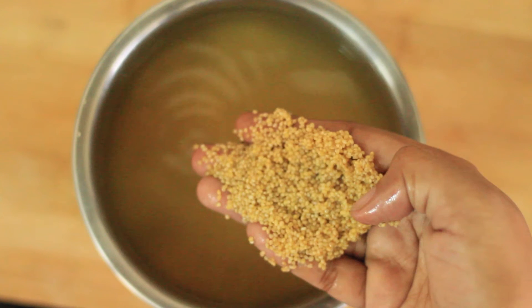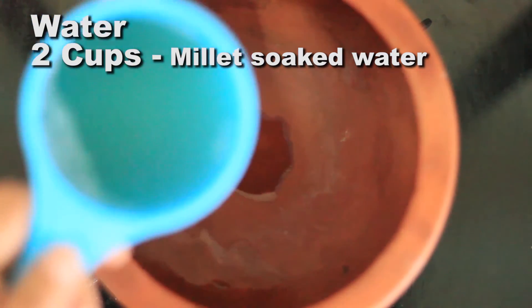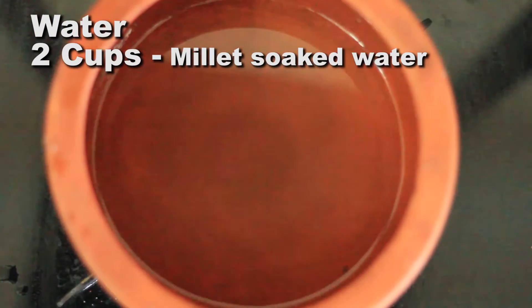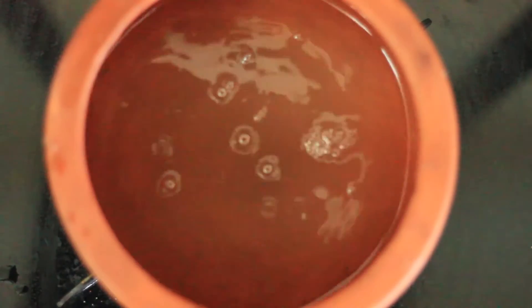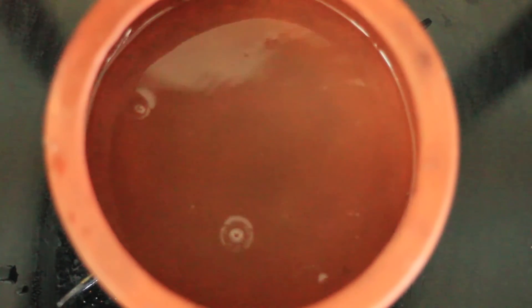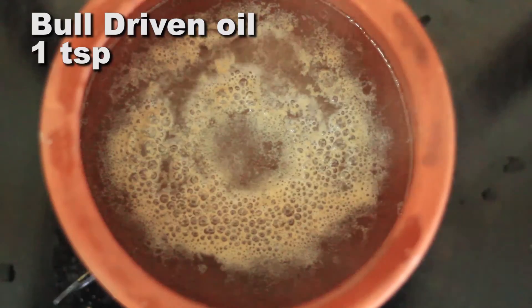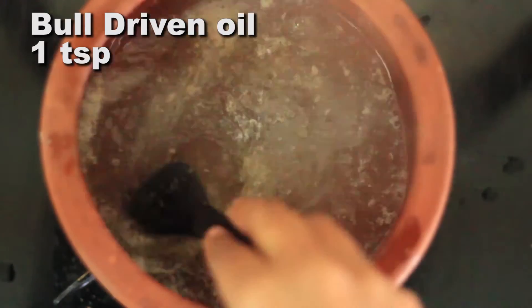We have to cook in this dish. We will cook in a dish. We will cook in 3 dishes. We will cook in a 10 teaspoon and pour some oil, then you need to cool 2 tons of oil.